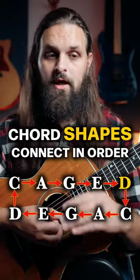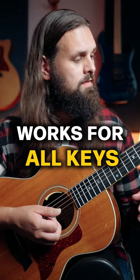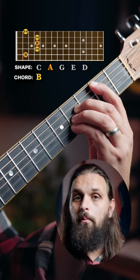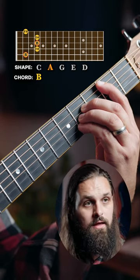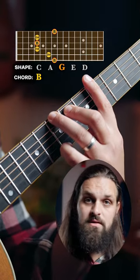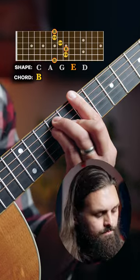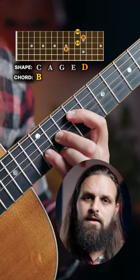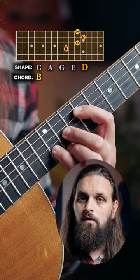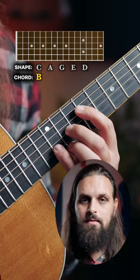They connect to each other in that order, and that is the case across all keys. Let's say I wanted to play in the key of B, starting with an A shape and going up. In my A shape, CAGED tells me the next shape is G. The A shape connects to the G shape exactly the same way. Then G connects to E, and E shape connects to D shape — but these are all B chords. So I just moved the B chord up the neck using the exact same system, the exact same map.